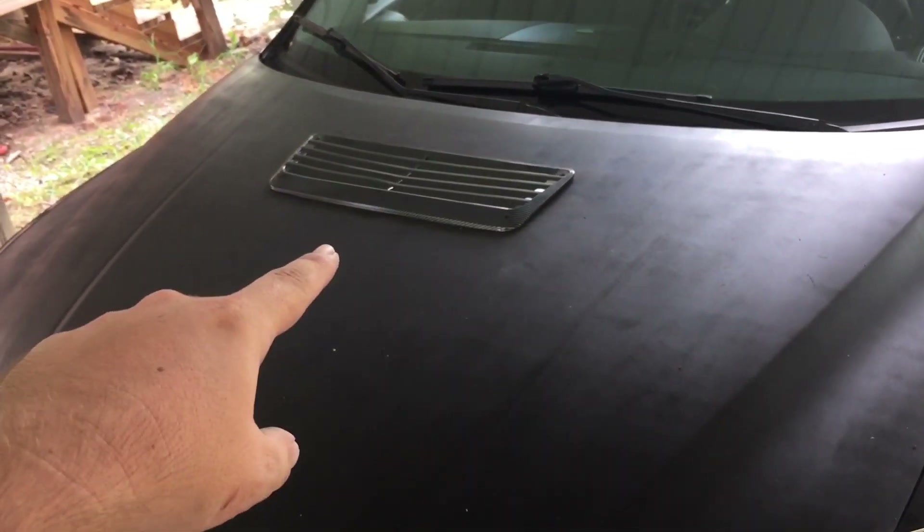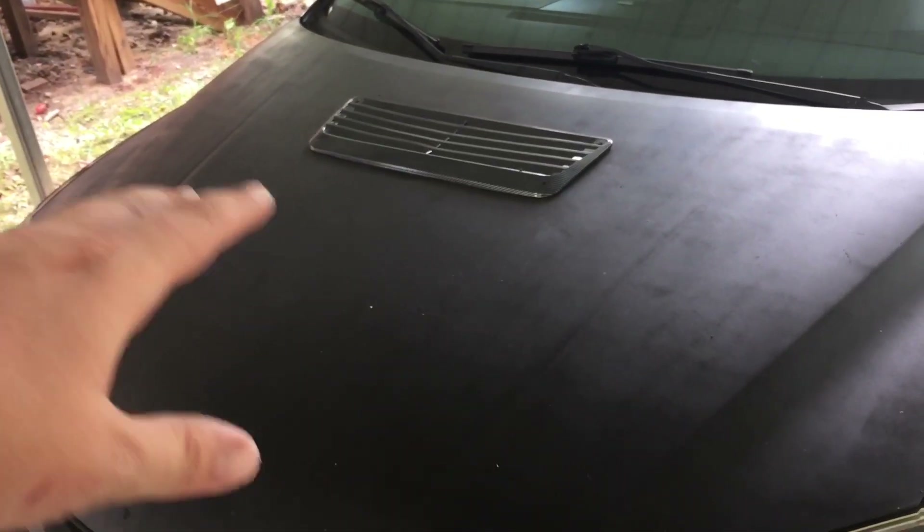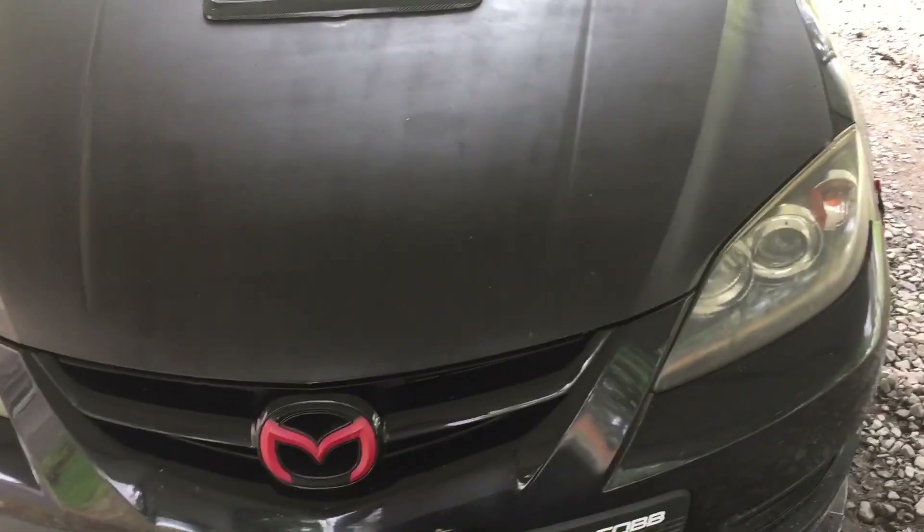The little vent thing is not gonna stay like that. I'm either gonna put a scoop there or I'm going to get a vent that's more like an Evo style and blend it in. It's not just stuck on — it actually goes through and it does release a lot of heat.